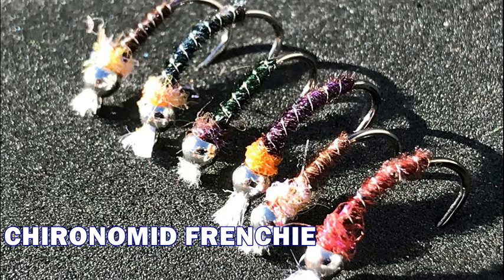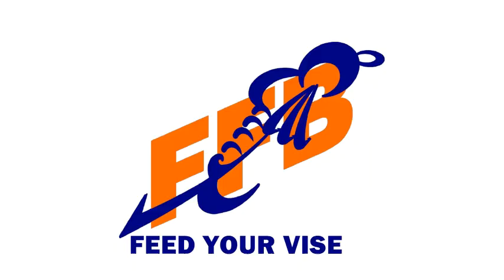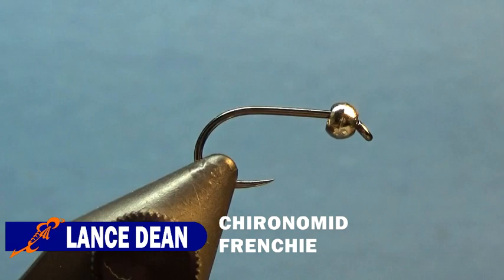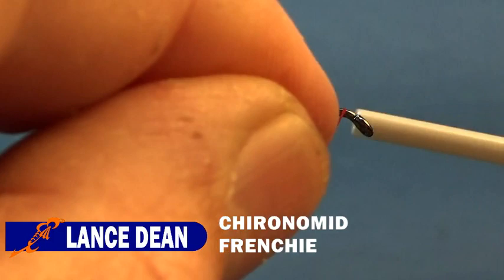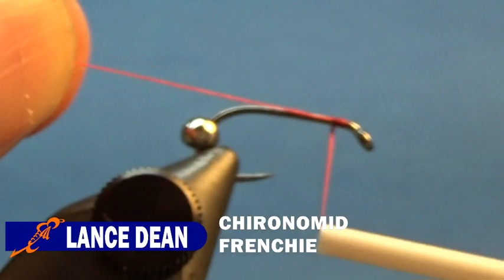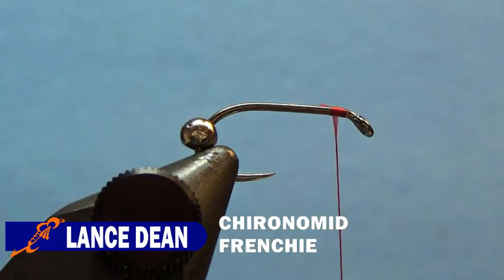So without wasting any more time, let's go feed your vise. The hook I have on the vise is a Firehole 609 size 12 with a 7/64 inch nickel bead — it's a plum tungsten. I'm going to push that bead to the back of the hook and start my thread right behind the eye. Then we're going to take some Hairline Sparkler Merger Yarn in clear white and tie that in.